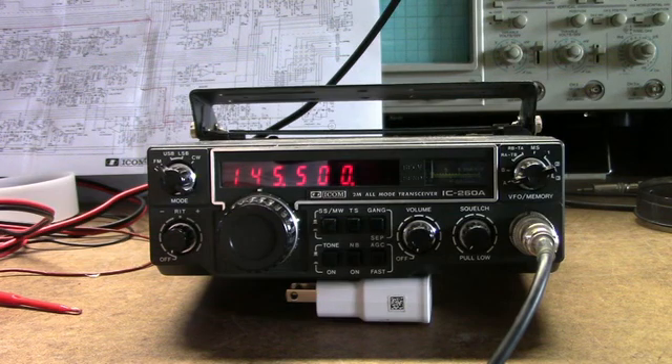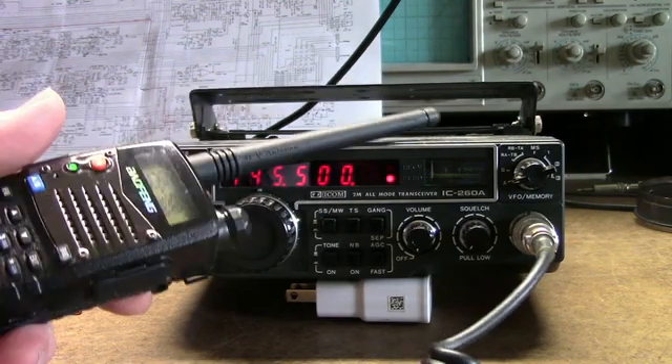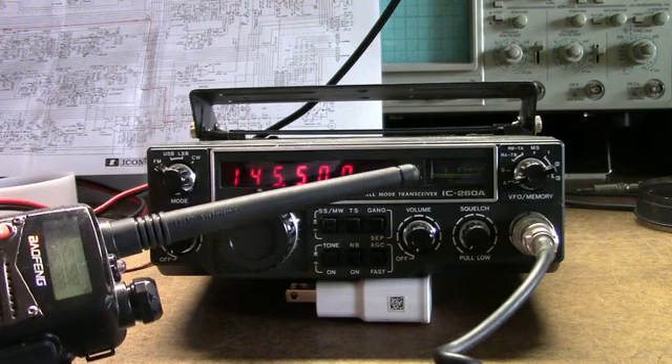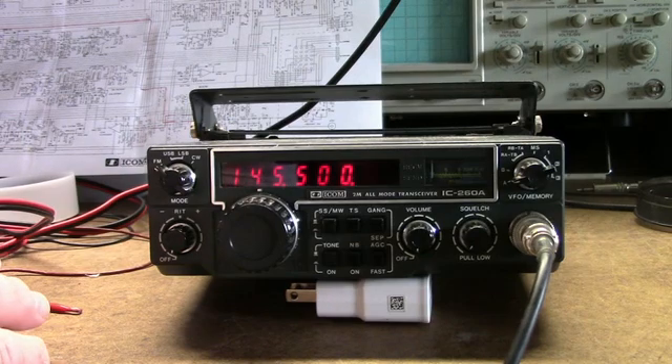When I talk into the mic — test, one, two, three — I can hear audio coming out of the handy talkie. So obviously the exciter's working, but there's no transmit power.